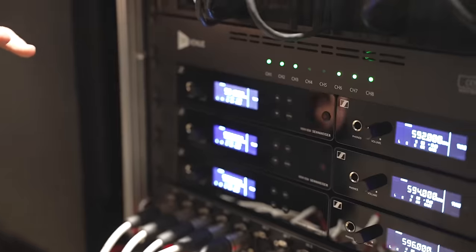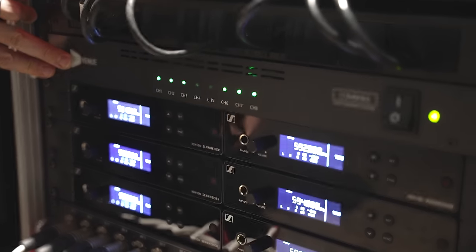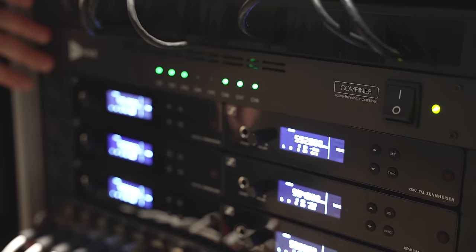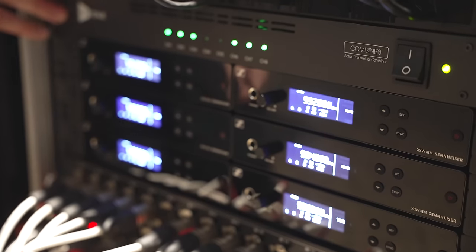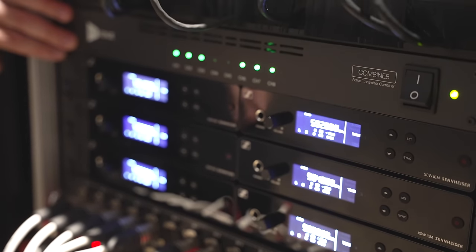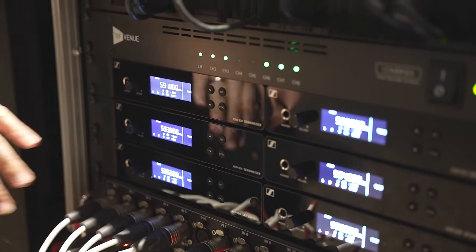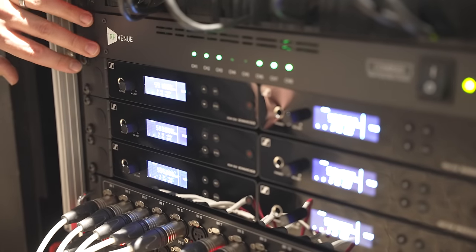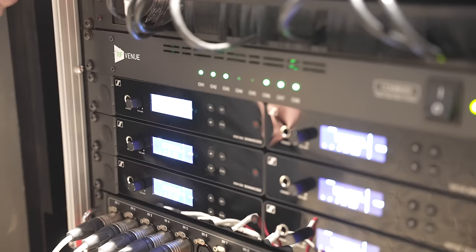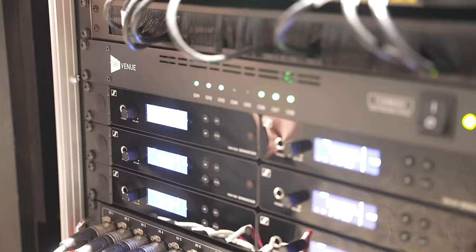For the RF management, we got one of these RF Venue Combined Eight units, so we can have eight channels — obviously we're just using six right now, but we can expand in the future. This was super simple to set up. It powers each individual unit with a really nice cable management power system, as well as the actual RF BNC connectors, so we're able to do all those patch cables in the back really cleanly.